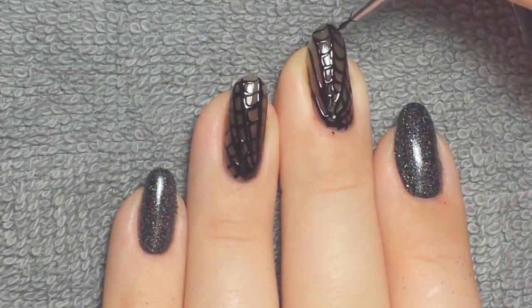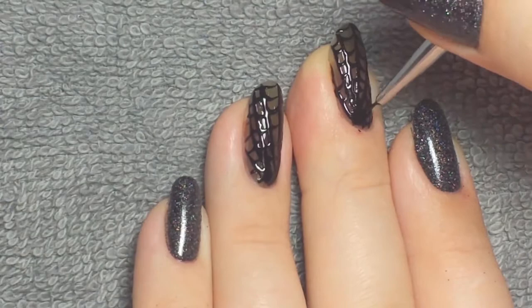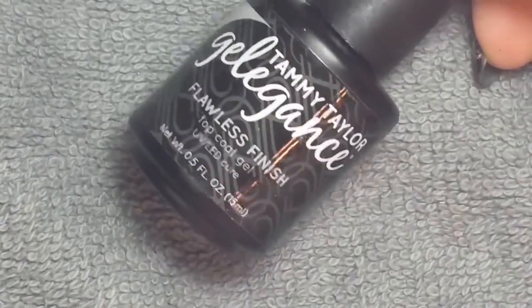You can play with it for a while because it's not going to move too much on you, but you don't want to play with it for too long. Then once cured, I took Flawless Finish as well as a velvet matte top coat from Inel Couture.